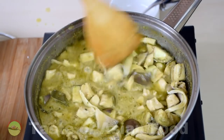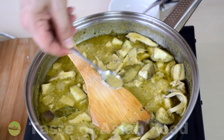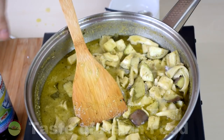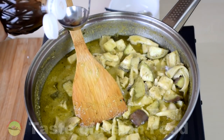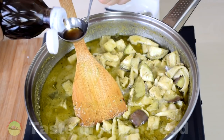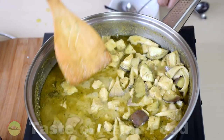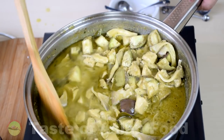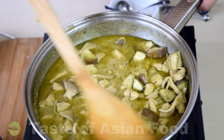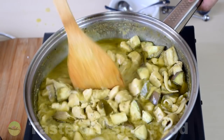Before we add the basil leaves and the red chili, do a taste test. It's just nice, but I'd like to add a little bit more fish sauce. The reason I didn't put all the fish sauce at the beginning is because I'm using the store-bought curry paste, which contains some salt inside, so I want to make sure it doesn't turn out too salty.